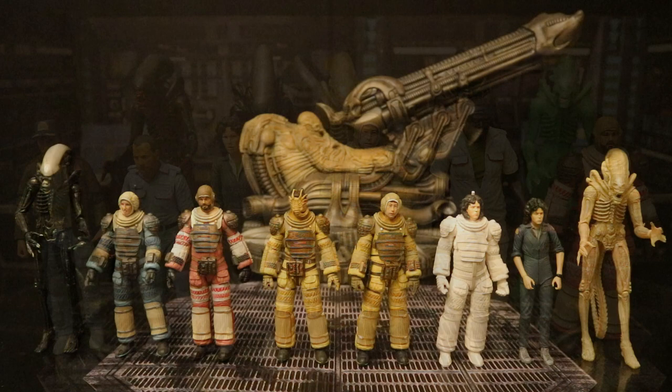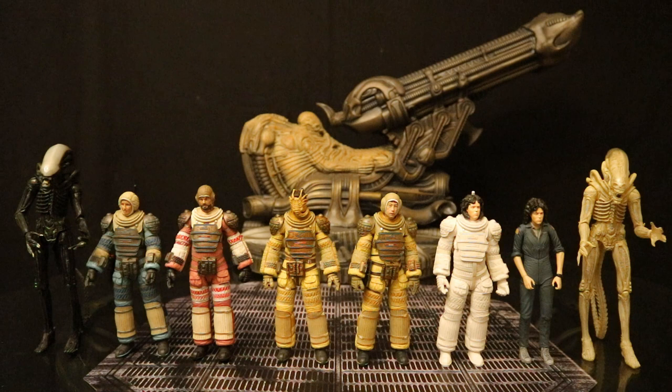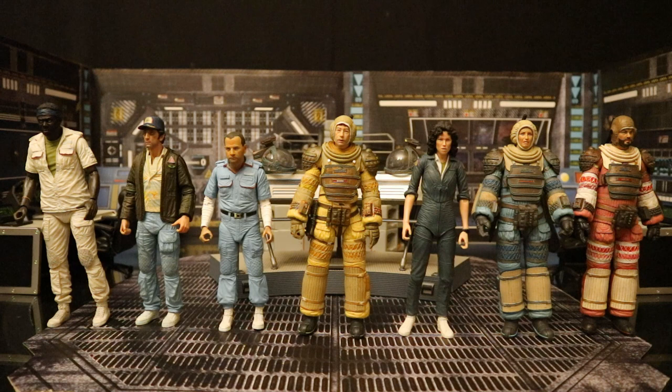Here he is next to all of the original releases — the only one not getting a re-release in the 40th Anniversary Collection is the giant foam space jockey in the background, which is an exquisite diorama. Here he is with the entire crew of the Nostromo — they've given us all 7 characters. NECA, please give me Kane, Dallas, and Lambert in their regular outfits so I can have all 7 together.